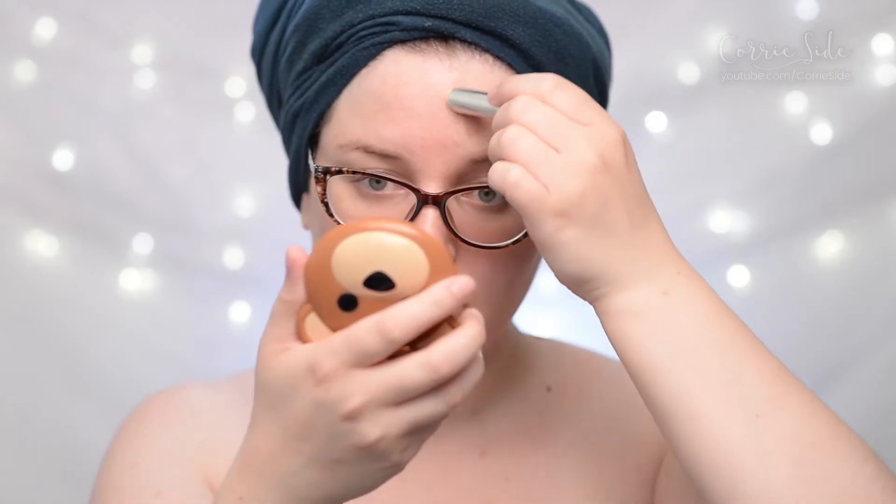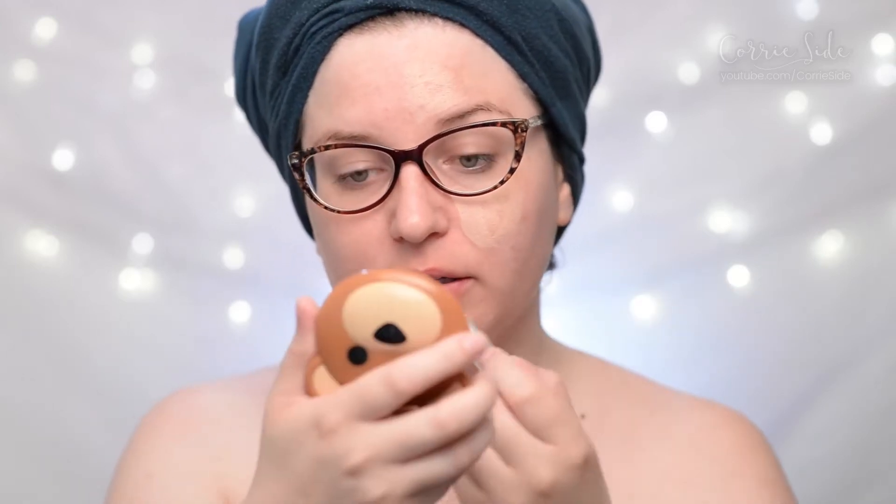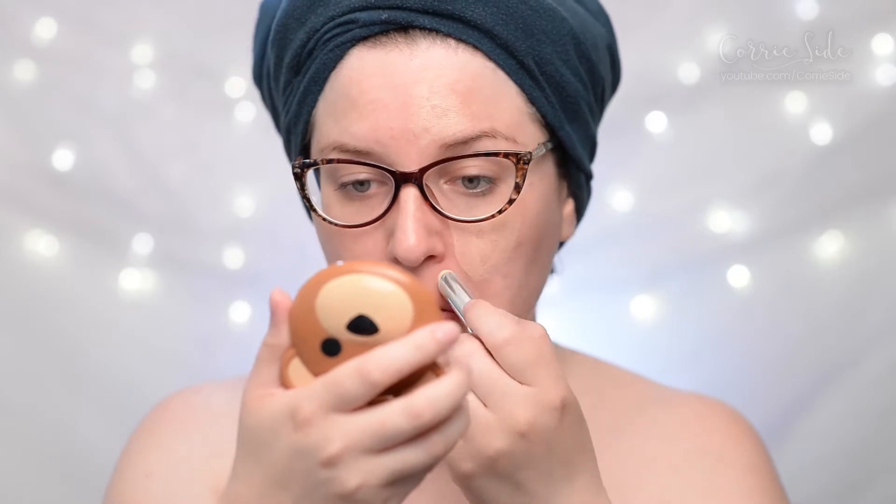To test this today I'm going to be applying it to half of my face, just applying the rest of my makeup as normal, and then we'll see if it's done anything impressive. I'll show you how the application goes — I'm going to apply it in my t-zone and my pore-y areas, my chin and nose. I'm just going to use my fingers to blend that in. I have washed and moisturized but I'm not wearing any primer or makeup yet.